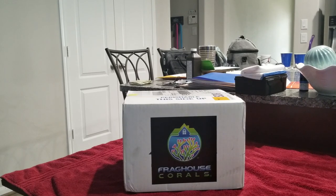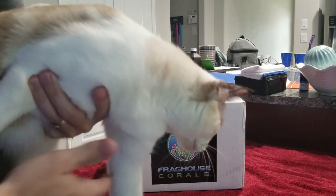Hey guys, it's Joey. Got a coral package today from Frag House Corals. Took part in their live sale, and it's just a little unboxing to show you what I got — and a little bit of my cat.